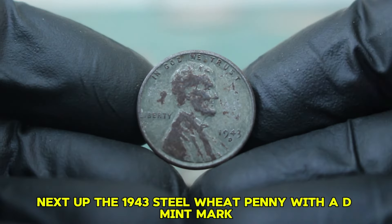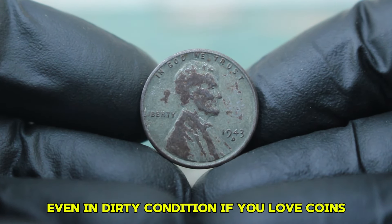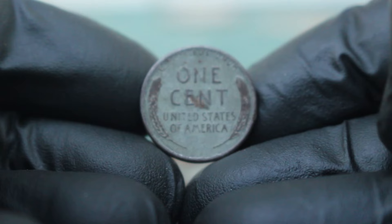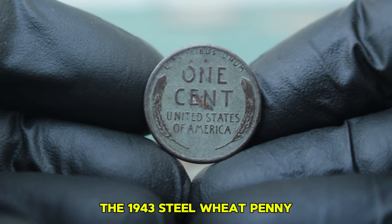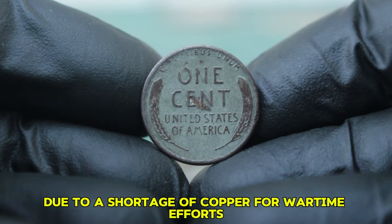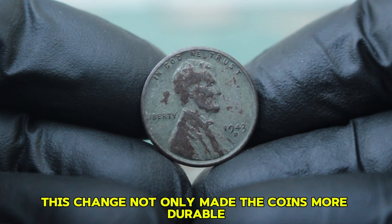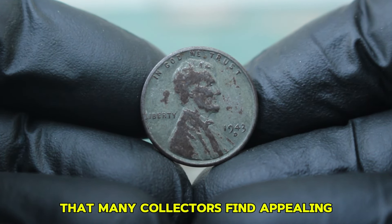Next up: the 1943 steel wheat penny with a D mint mark, specifically looking at its value in today's auction market, even in dirty condition. The 1943 steel wheat penny is a significant coin in American history, produced during World War II. Due to a shortage of copper for wartime efforts, the US Mint created pennies out of steel coated with zinc. This change made the coins more durable and gave them a distinct silvery finish that many collectors find appealing.